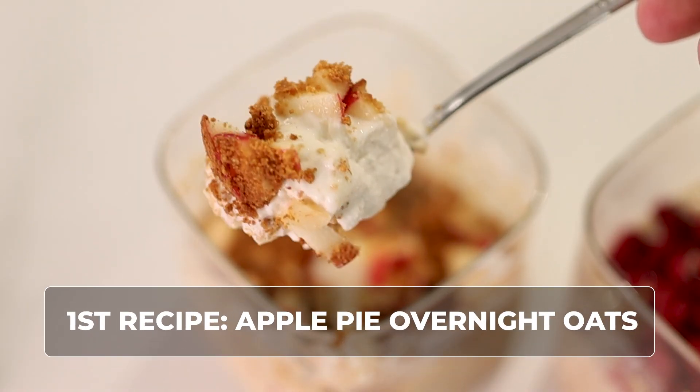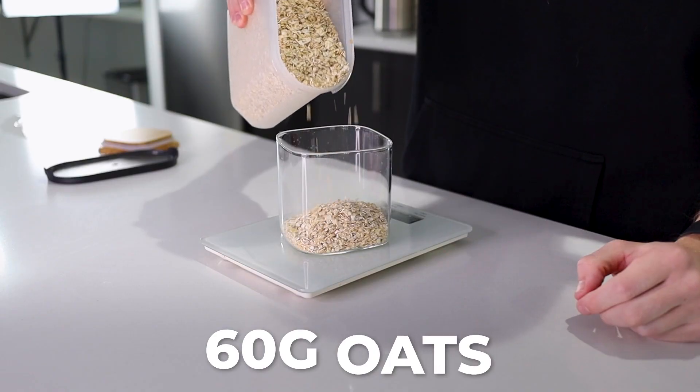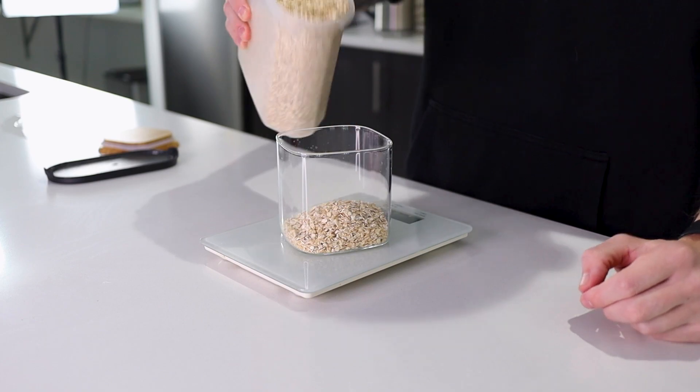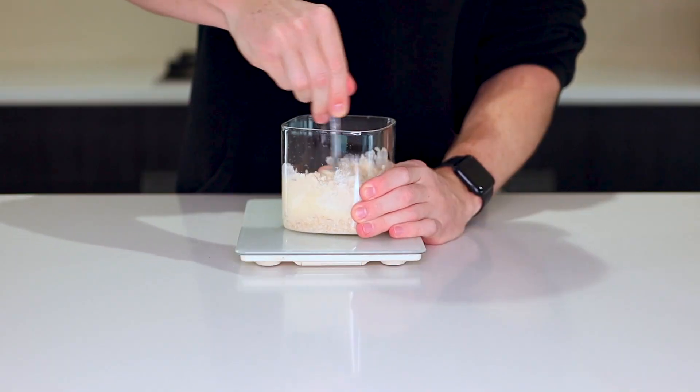First recipe we're going to do is an apple pie overnight oats. These are an absolute game changer. You're going to grab 60 grams of oats — you can do rolled, but I prefer quick oats. Dump that in, followed by 30 grams of vanilla whey, and then about 120 mils of almond milk. Simply give that a little mix.